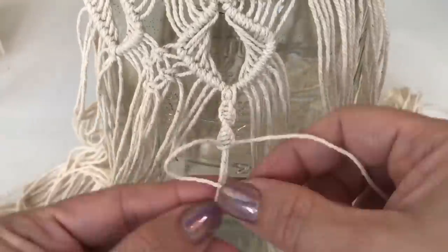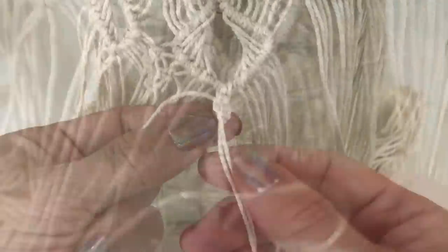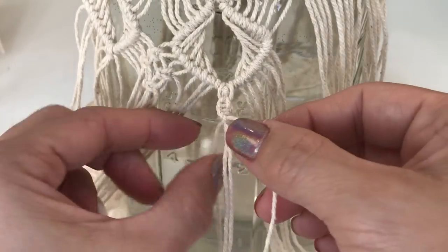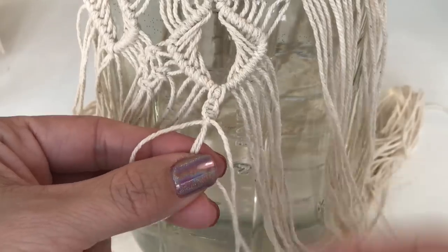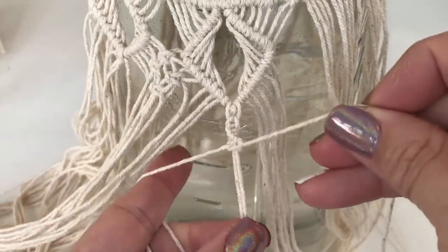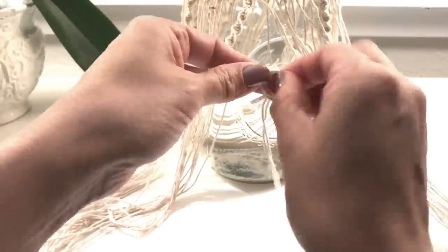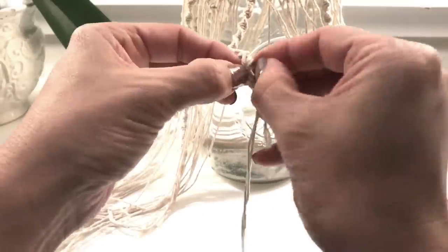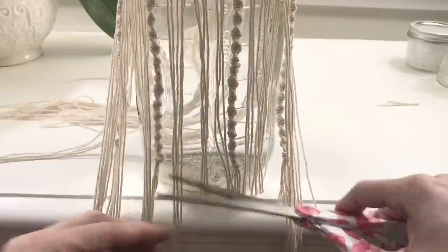Continuing on all the way to the end — the cord starts twisting. Just go ahead and let it twist and turn your strings around so that they're facing you and continue making just the first half of the square knot. When we get to the end, I just tie a simple knot, lining it up so that I can cut the strands with the edge of the table, trimming them all the way around, brushing them out, keeping them straight, and that's it.